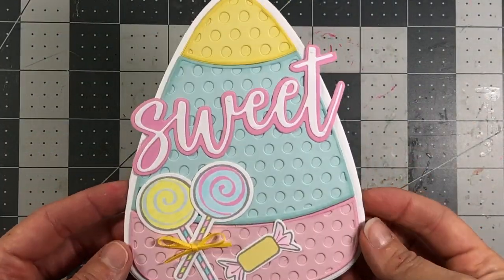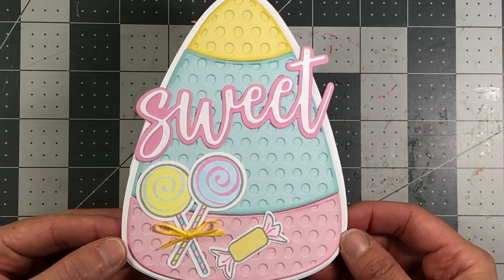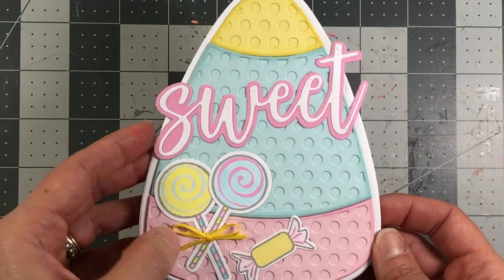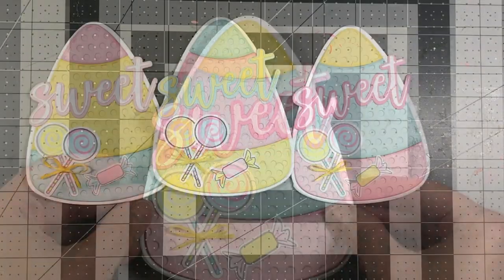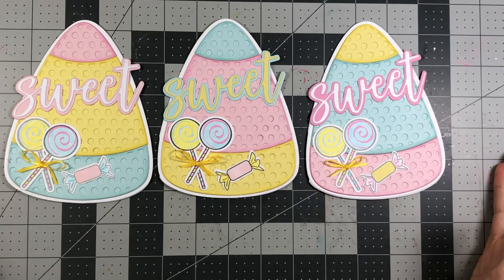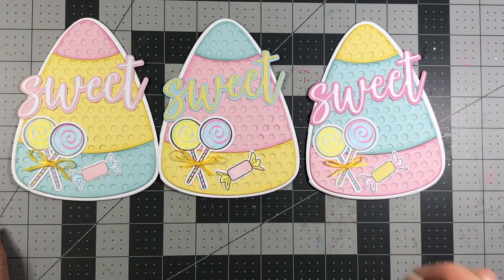Here's my final card — I just love how it turned out with these pastel colors! You can use this for a birthday card, an Easter card, or just a spring card. It says 'sweet' on the front, and when you open it up it says 'treats for you' with another little candy on the inside. I went ahead and created all three cards since I had those card bases, and I just love all of these colors — they're so pretty and happy. If you have any questions or comments please leave them below and be sure to subscribe for more card-making tutorials. Have a great day everyone, bye!